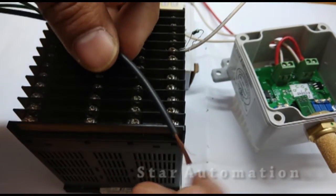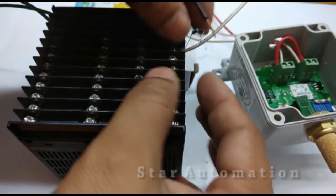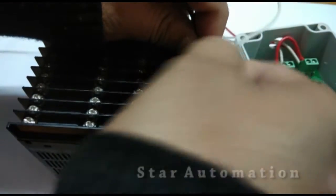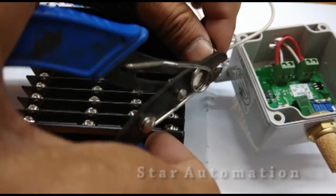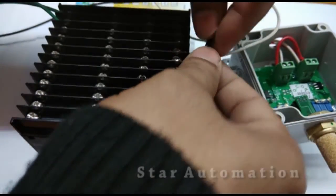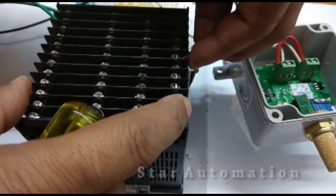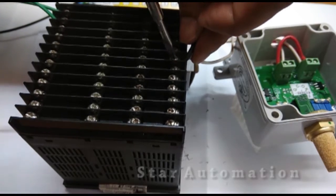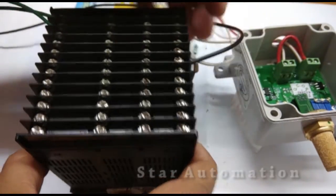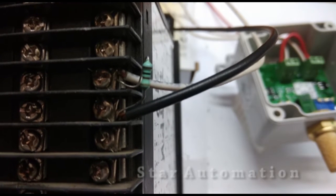The DC common black wire and the other side of the 100 ohm resistance will both be connected to terminal number 18. We have now connected our 4 to 20 milliampere temperature signal with the 100 ohm resistance across it, completing the connection for the temperature signal.